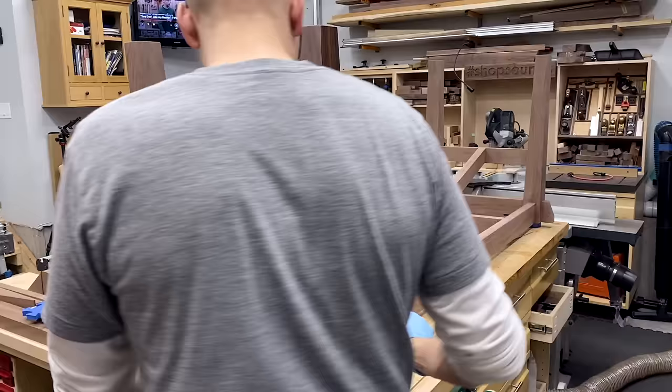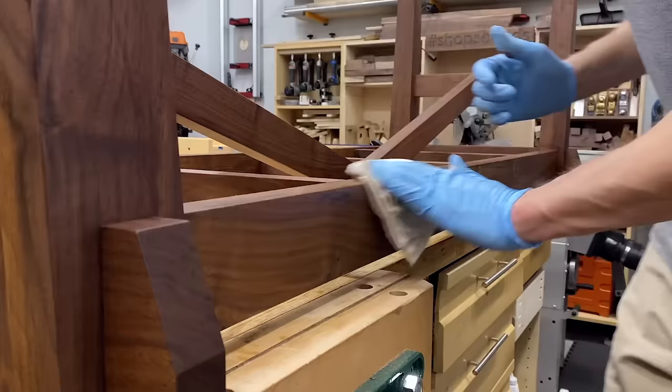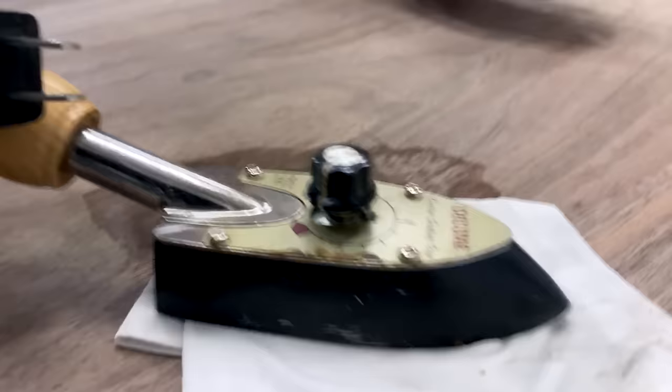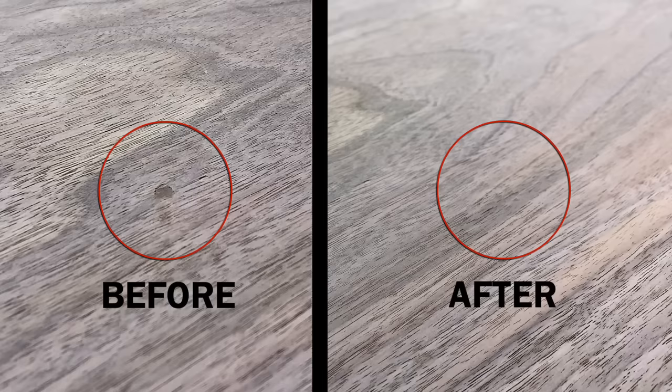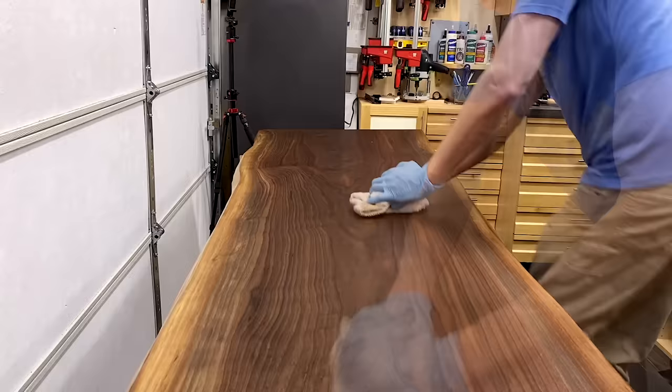For the finish I used Rubio Monocoat Pure, which pairs so well with walnut. I did two coats, sanding with 400-grit in between — the second coat doesn't add more protection but does bring the sheen up a little bit. I had a little dent on the top, so before applying finish I used a trick: take an iron and a wet rag to raise those wood fibers up. You may have to do this a couple of times for a really deep dent, and you have to wait until it's fully dry before sanding, otherwise those wood fibers could contract again. I applied Rubio to the bottom, then the top, working it in with a white Scotch-Brite pad and wiping off the excess with a clean rag.